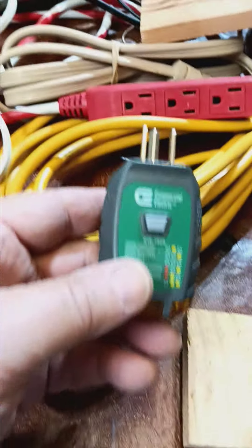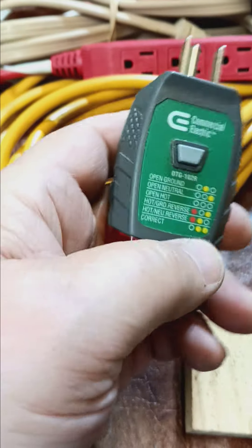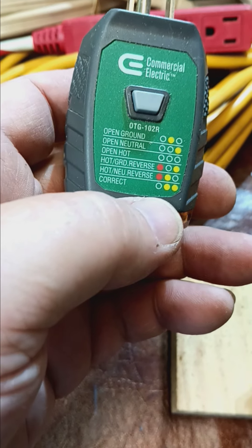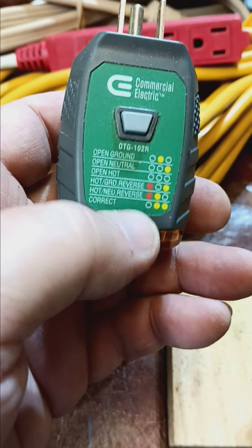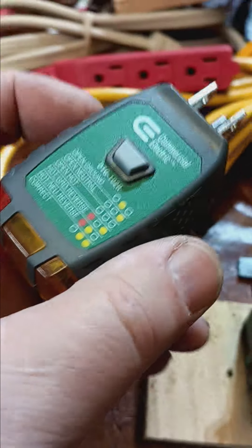New electrical information I just found out. You know what this is? It's a GFI. It's actually a tester for not only GFI, but open ground, open neutral, open hot, hot and ground reverse, and hot and neutral reverse. Bad stuff — that's why it's in red. And correct, you've got the two yellow lights at the bottom on this side. This is a cool thing to have, about 15 bucks.